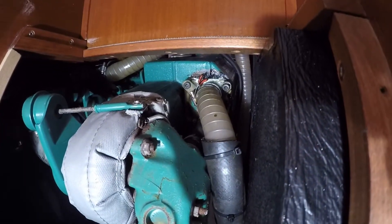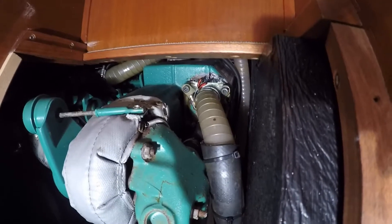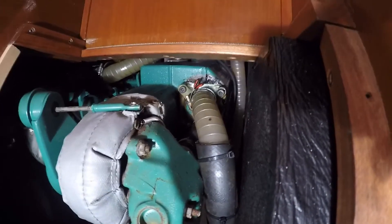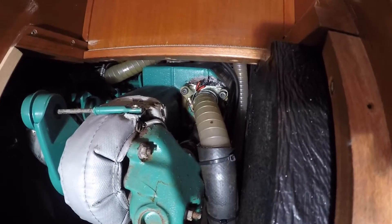So here we are. Today's mission is to replace the heat exchanger on a Volvo Penta TMD22 fitted to a Beneteau 473.